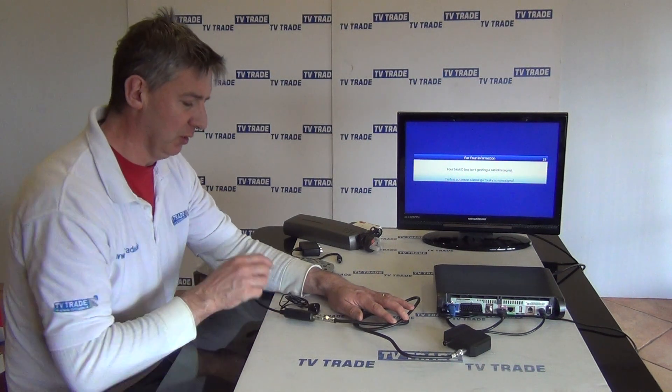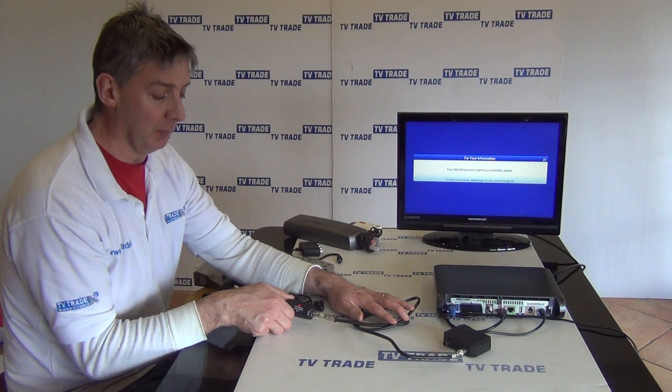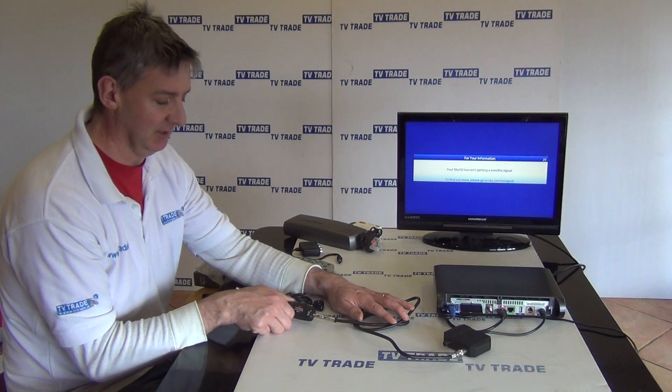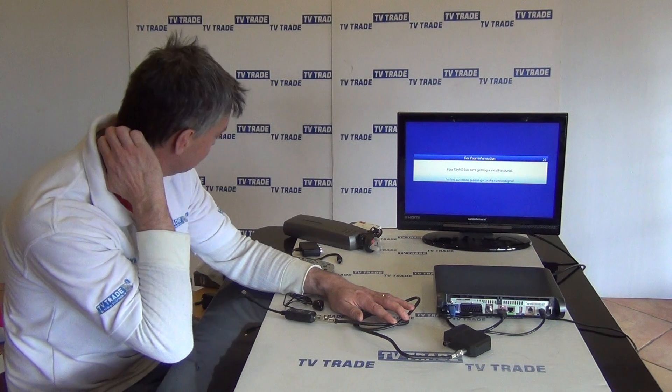The first thing to note is that the fact that the light is on doesn't mean that the RF power output on your box has actually been set on. There's a possibility it hasn't, because this light will come on regardless of that — which is a strange feature, but that's it.